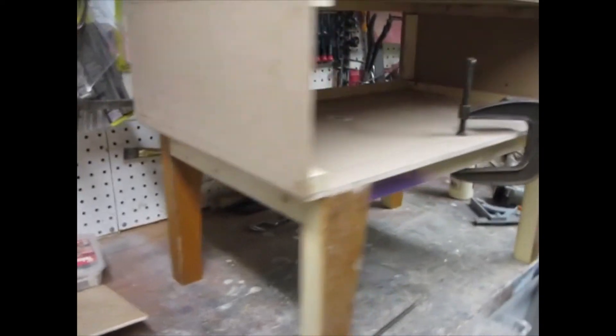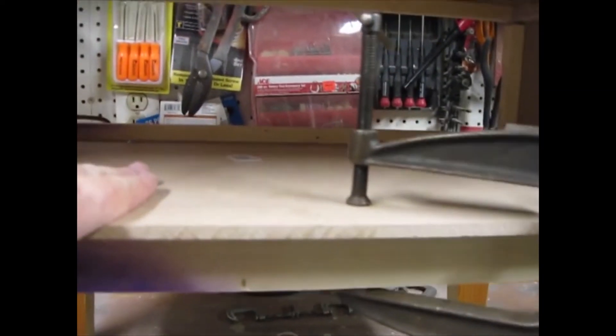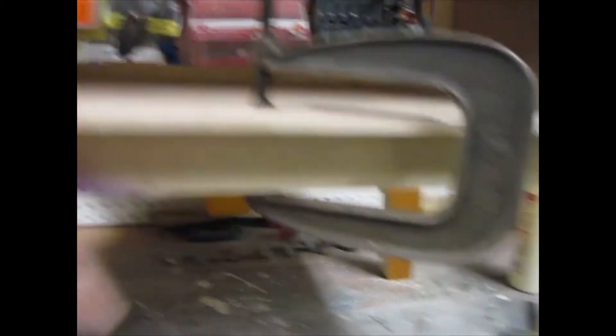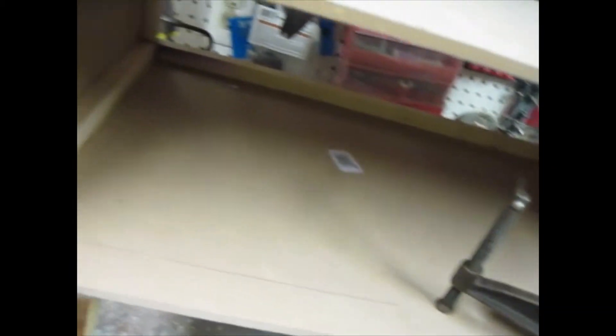I've got the legs sub-assembly put together. On this rail I've put a bead of glue and I've got it clamped. I'm going to screw the base of the TV to the legs of the TV by going in at an angle — it's really not going to matter because no one's going to see it. I've already done the front.